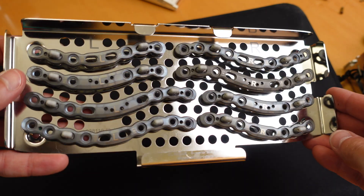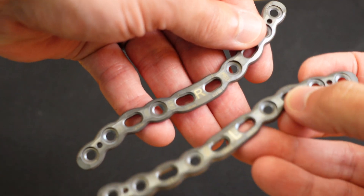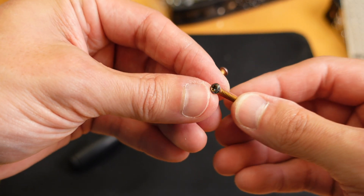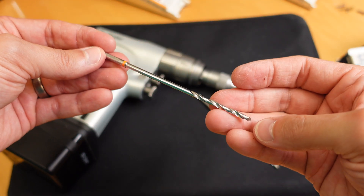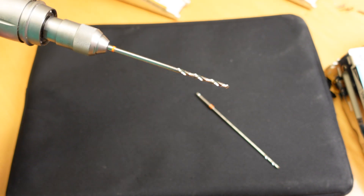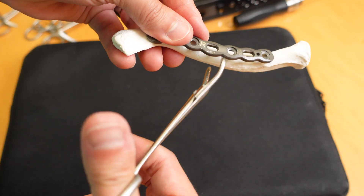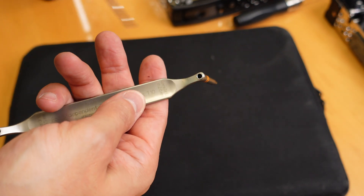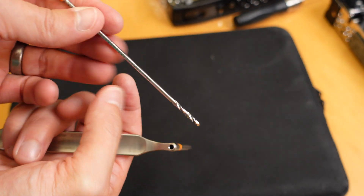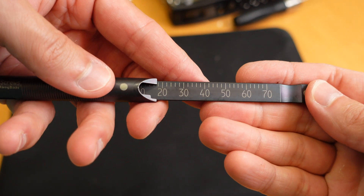These sets include the plates themselves, of various sizes and lengths, and they're actually made for the right and left sides specifically. They also include screws of different sizes and lengths, drill bits of different sizes, clamps which help us reduce the fracture back together and help us secure the plate to bone, drill guides which help us precisely place the drill bit through the plate to the bone, and depth gauges which help us measure for the precise length of the screw.